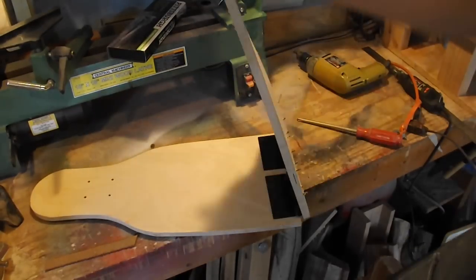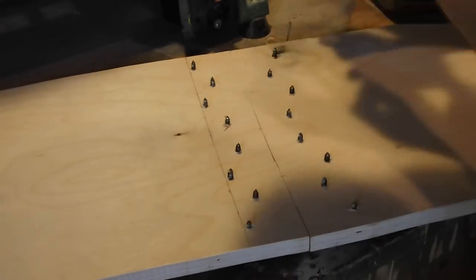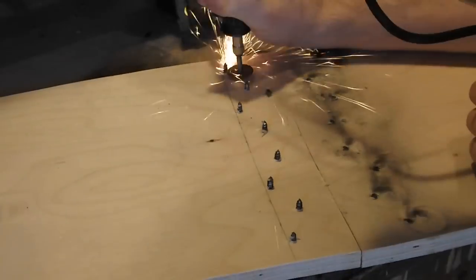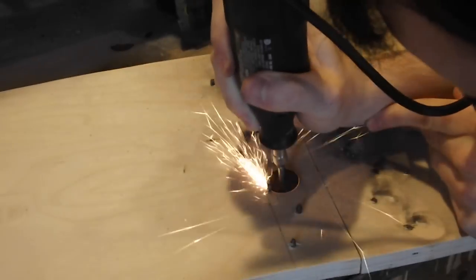Now you can see that the board folds up nicely, but the screws were a little bit too long and popped through the top of the deck. So I used my dremel tool again, this time with a cutoff wheel, and removed the ends of the screws so that they sat flush with the top of the board.